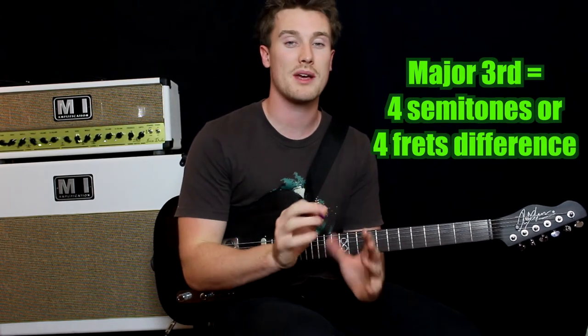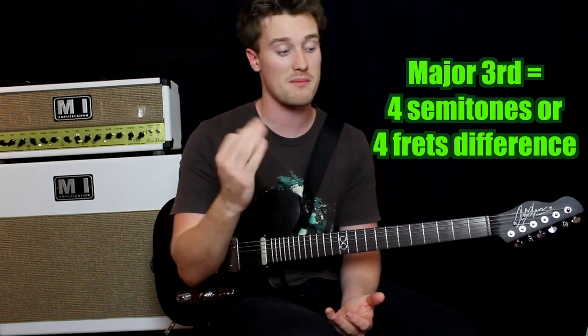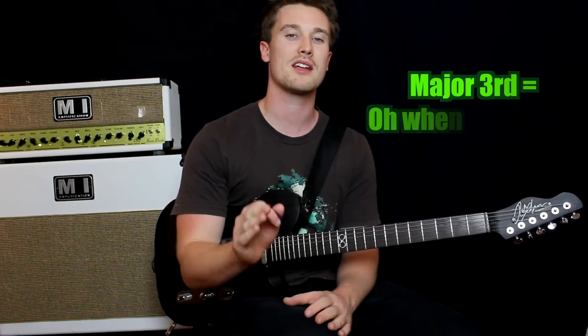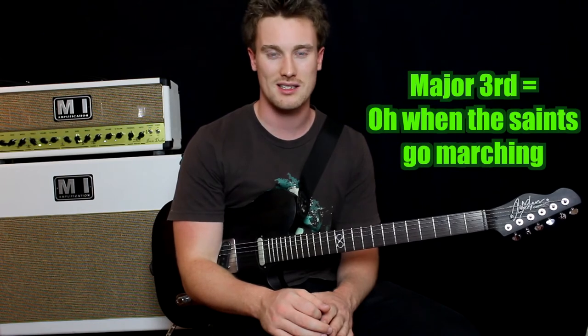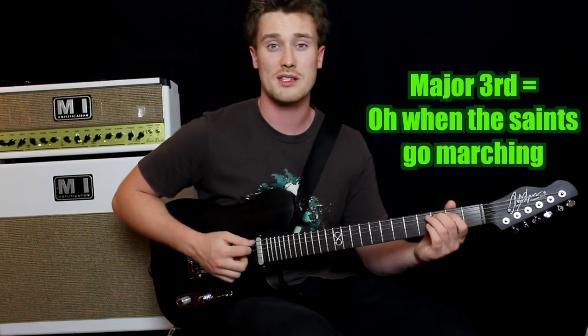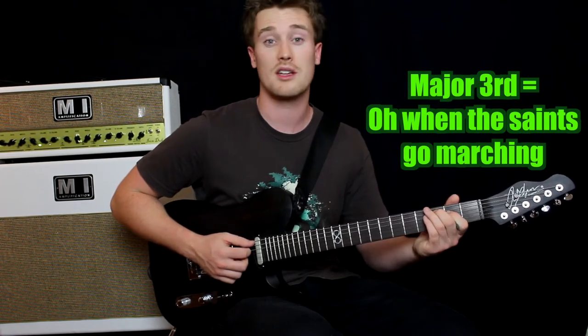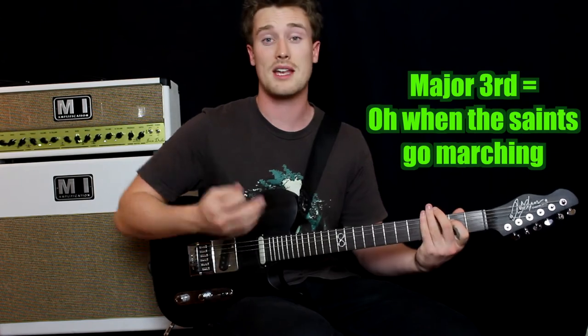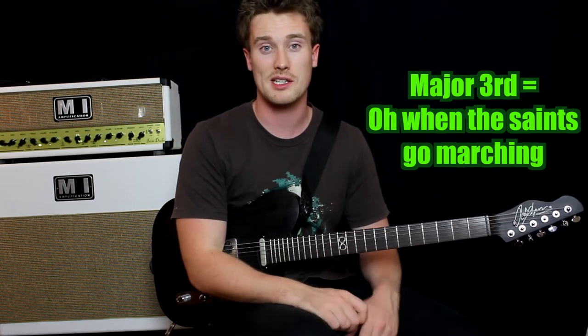The way I reckon it's best to remember this interval — and by all means find other songs that work for you — is the start of Oh When the Saints Come Marching In. Again, if you haven't heard it, Google it. Oh When the Saints — that first interval, Oh When. That's how I would remember that particular interval.